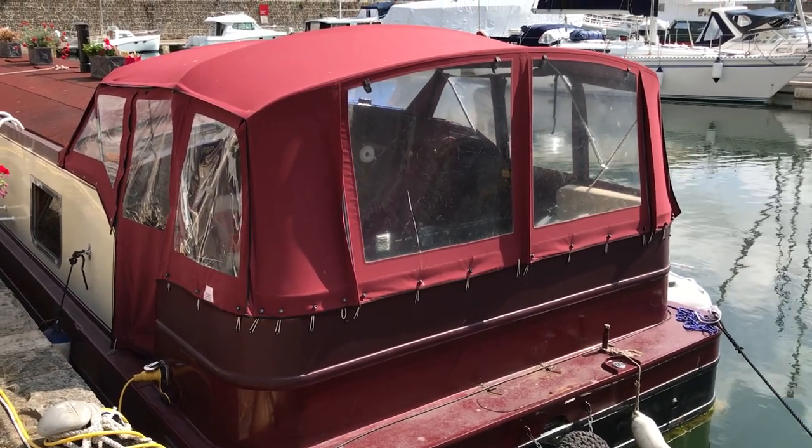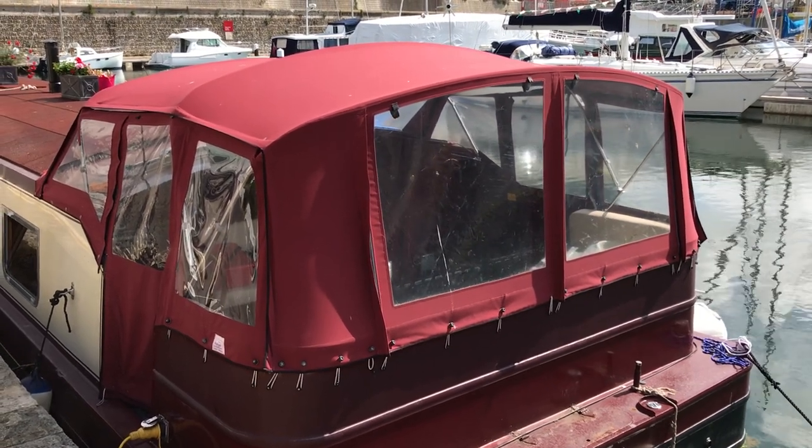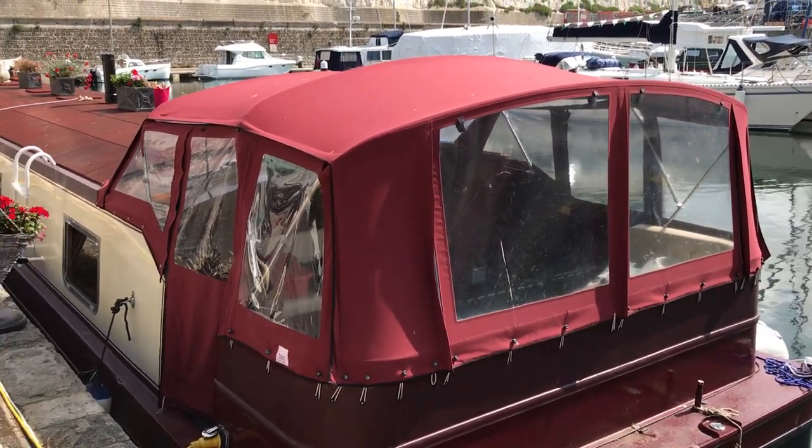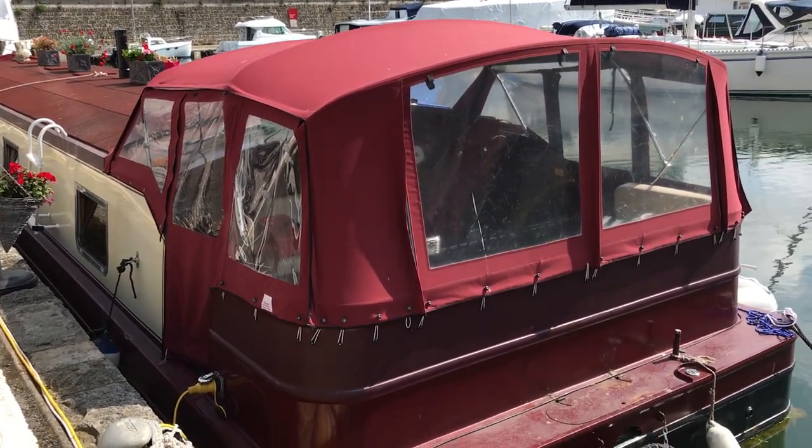Hello boat fans, this is Tim from Boatshed Brighton and we're here to look around the exterior of this Collingwood 60 wide beam barge. As you can see she's looking just great. So we'll start at the stern and we'll work our way slowly forwards.